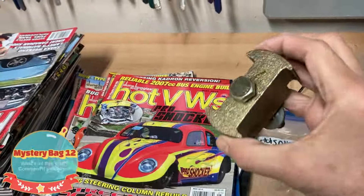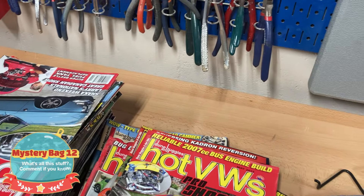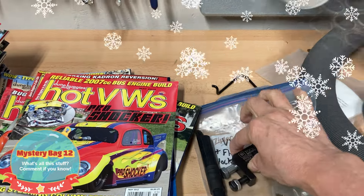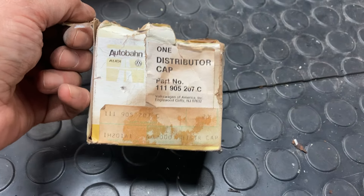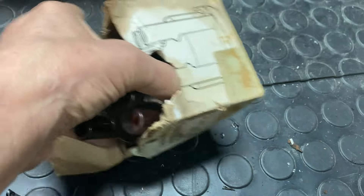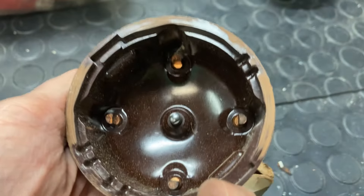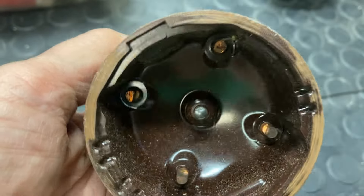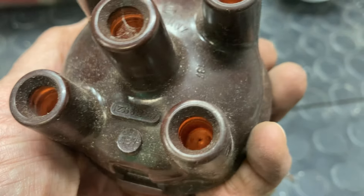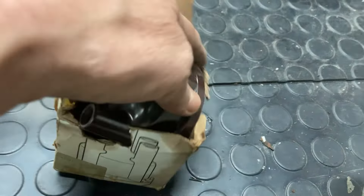I actually have this one, believe it or not — this tool — but this is the VW clutch spline tool, or I'm not sure exactly what this tool is for, but it has to do with when I rebuild my engine. Next up, we have this distributor cap — there's the part number. Looks like it's brand new and it's from Germany. Doesn't look like it goes with my bug, but pretty cool — I have a brand new distributor cap from back in the day. I'll look into this and see if this is something I should pay attention to.